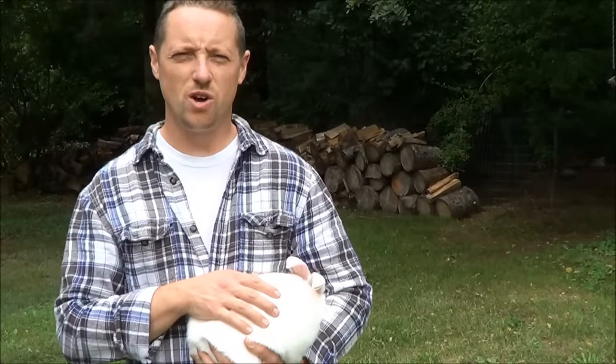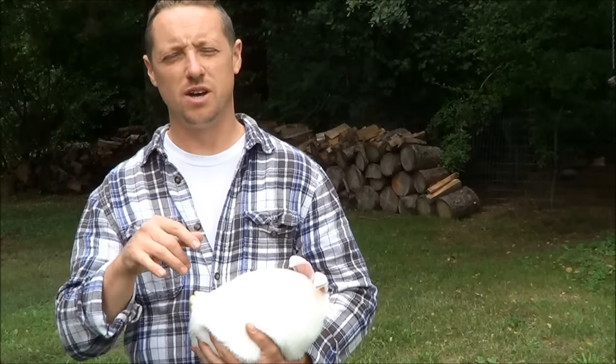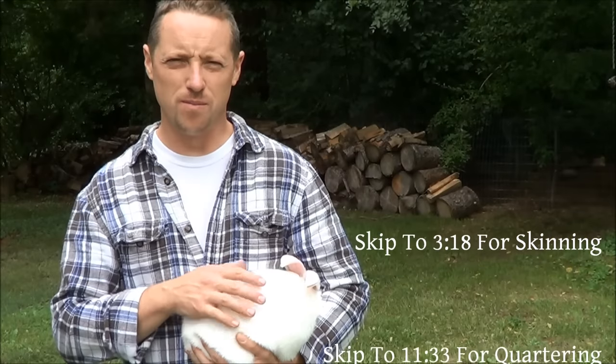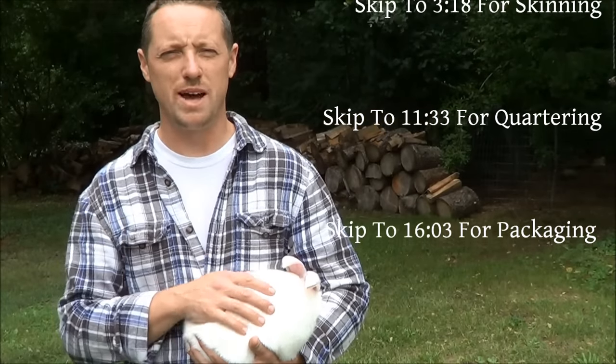Before I do this, I just want to let you know — whoever doesn't want to see how we dispatch our rabbits, I'm going to put in subtitles a timestamp where you can jump to so you don't see it. We're used to 90 degree weather and it just dropped down to 72 with a breeze today, so hopefully the wind isn't too bad.